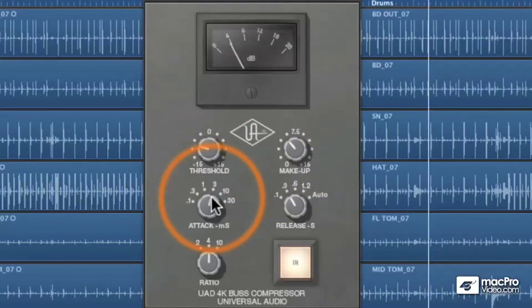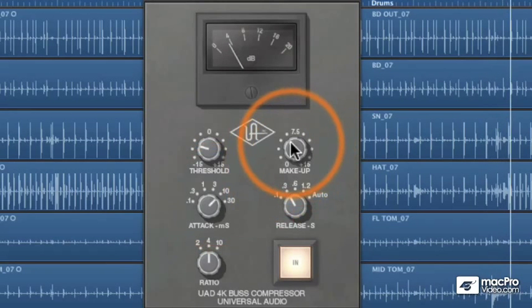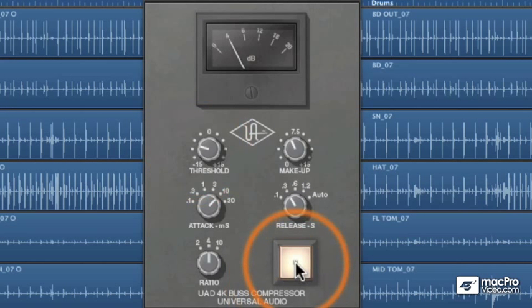I'm going to slow down the attack a bit. I'm grabbing those peaks just a bit too fast and it's starting to sound a bit too compressed. That's doing a pretty good job of gluing this track together pretty nicely.